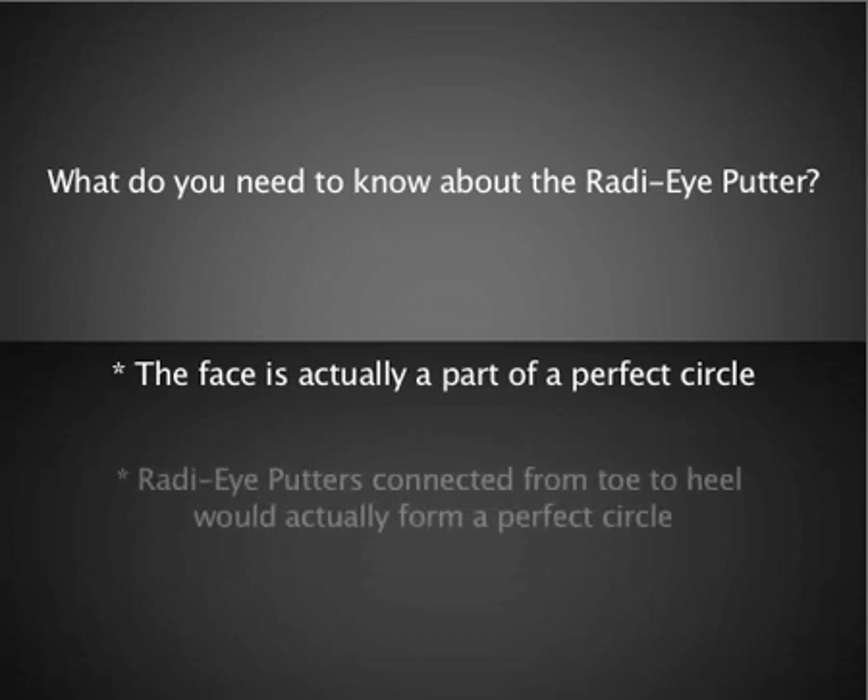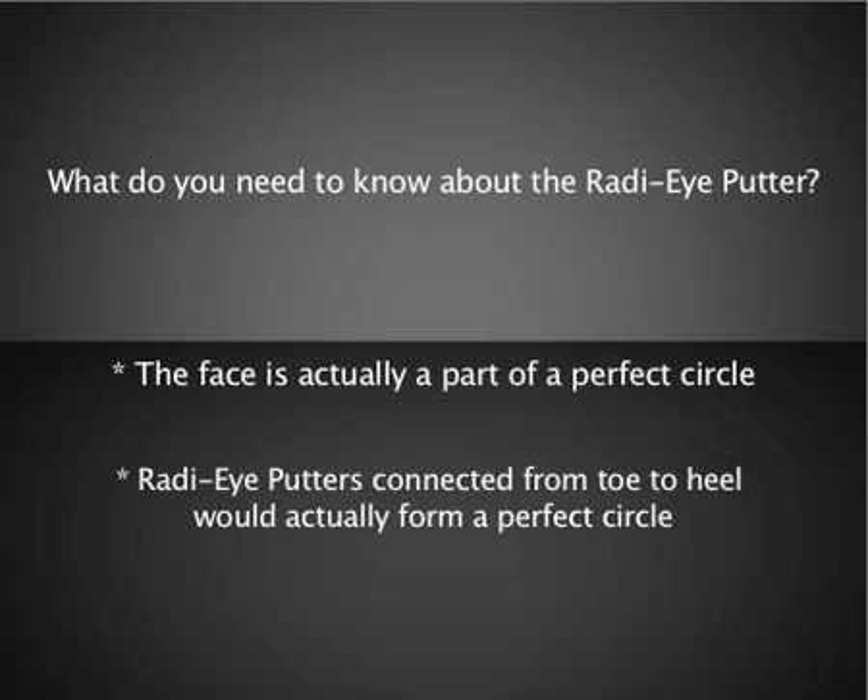So what does that mean? Well, it means if you were to take a bunch of Radii Putters and connect them from toe to heel, they will eventually form a perfect circle.